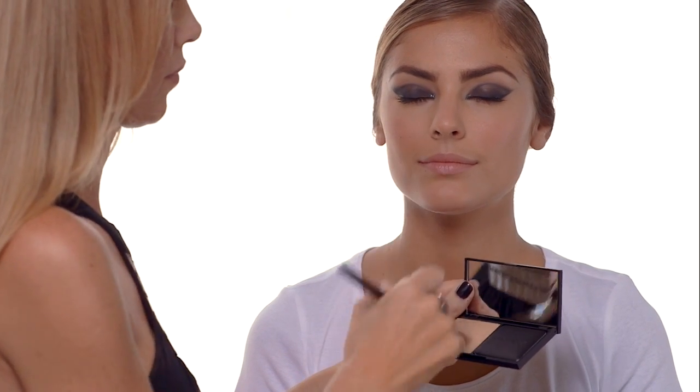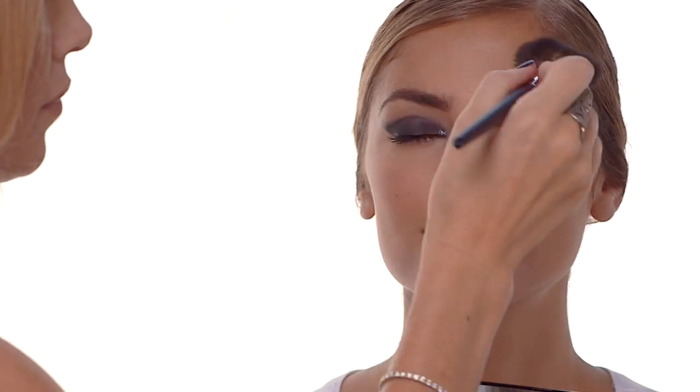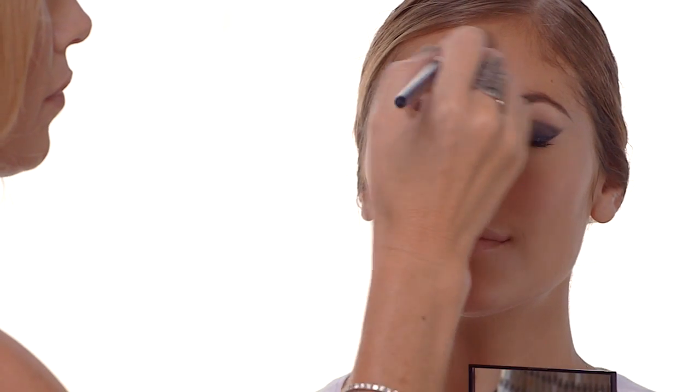Now your second last step is to set your makeup, and I like to use a translucent powder with no color. Put a light dusting using a big brush just to set everything in place and focus on your T-zone.